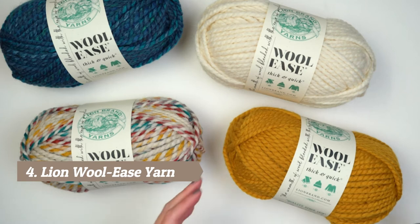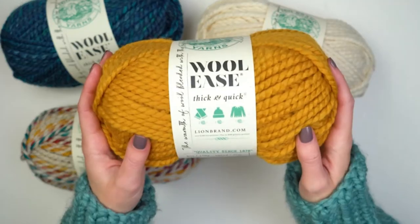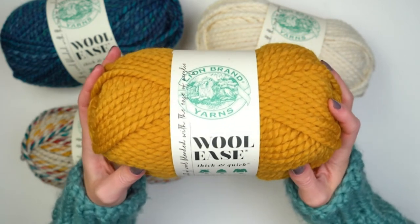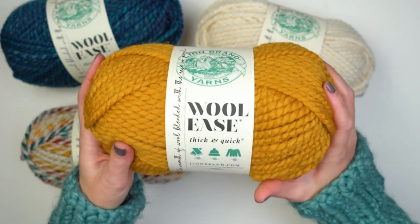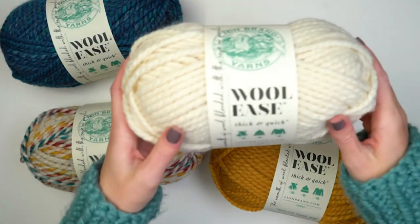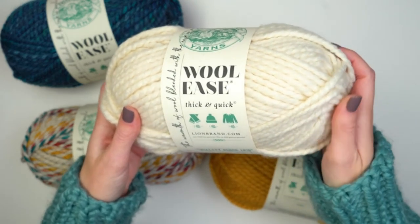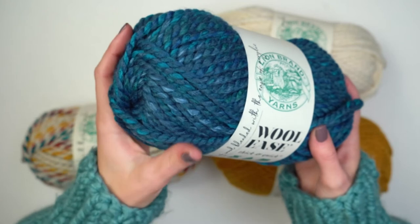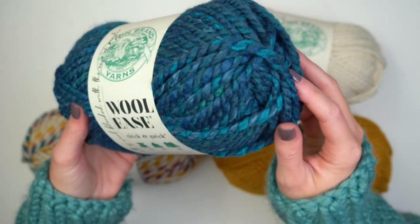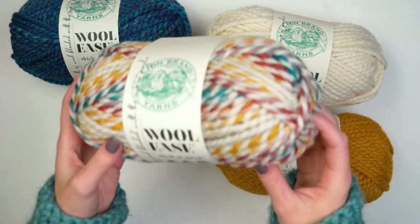It's Sarah from Lion Brand, and today I'm here with one of your favorite yarns — Wool Ease Thick and Quick. This yarn has been part of the Lion Brand family for a really long time, and we have given it a new look with this beautiful new label. This yarn is loved by both knitters and crocheters because it is soft, warm, and chunky. It's a wool and acrylic blend, which means that you can machine wash it. You're getting the warmth of wool blended with the ease of acrylic yarn.